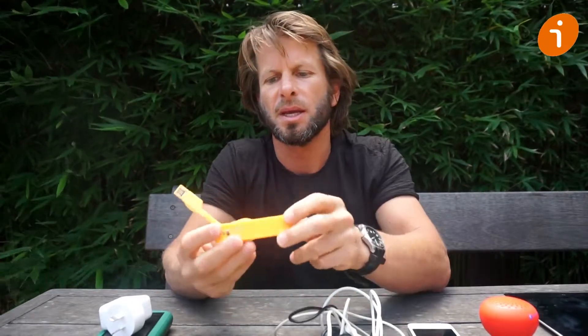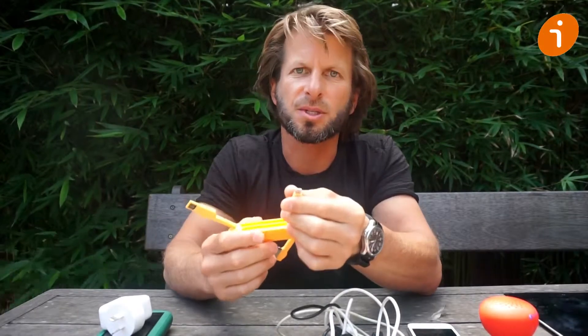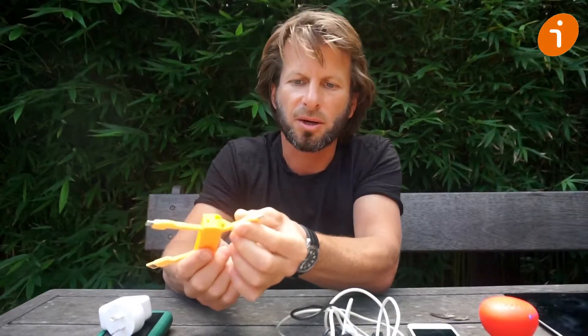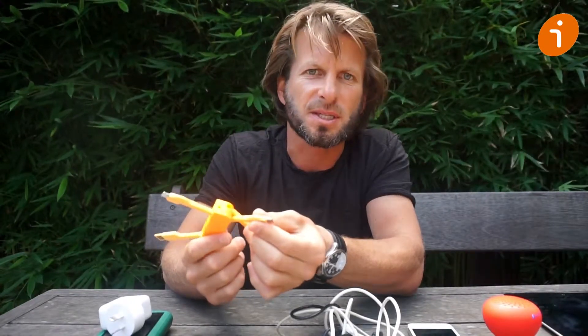It has a number of adapters for your other devices, including a newer style Apple adapter, a micro USB for either Bluetooth speakers or for other phones such as Samsung, and an older style Apple adapter.